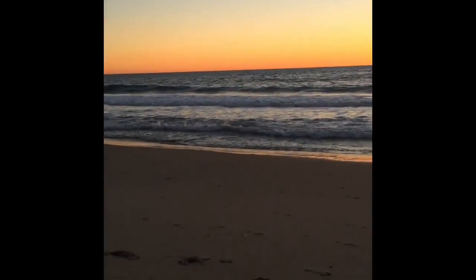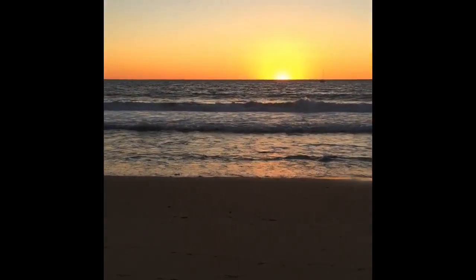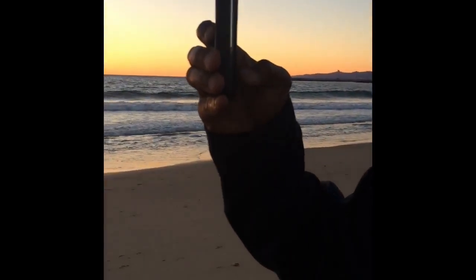Look how beautiful that ocean is. You've got to love it. I love the ocean. It just never gets old to me. I could just keep watching this every day.